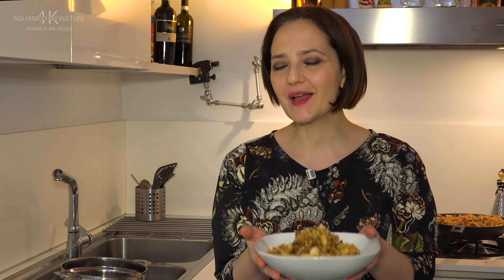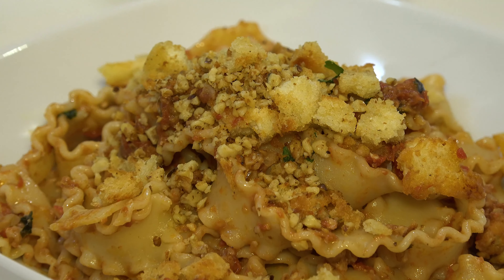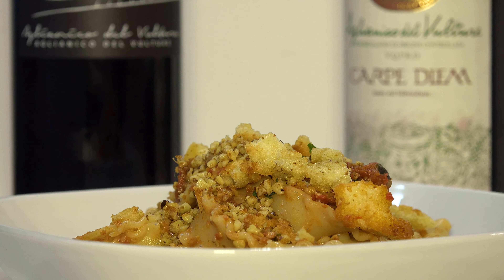Our dish is ready — and what better wine to pair with this delicious first course? The Aglianico del Vulture, obviously DOC. Buon appetito!